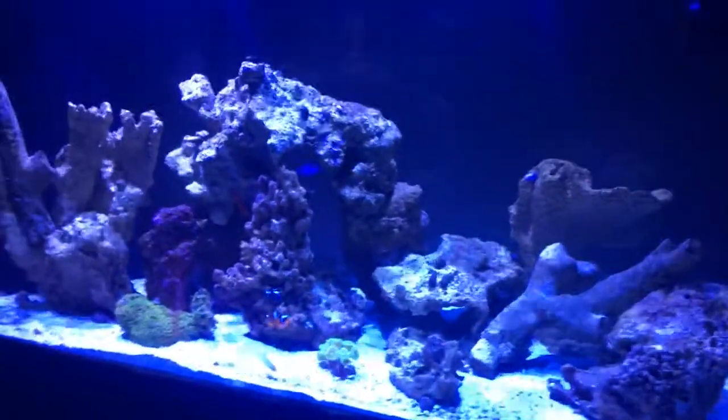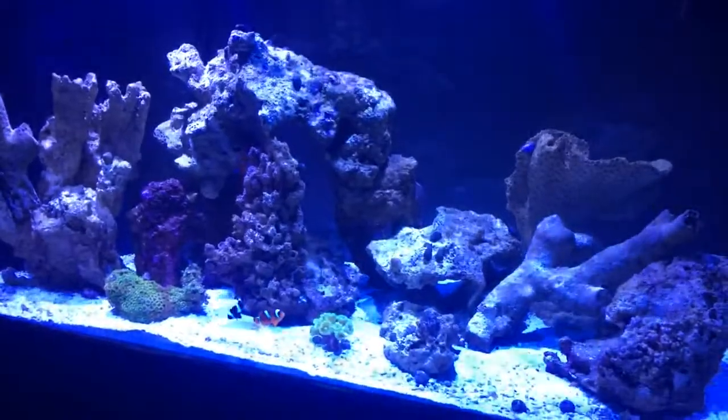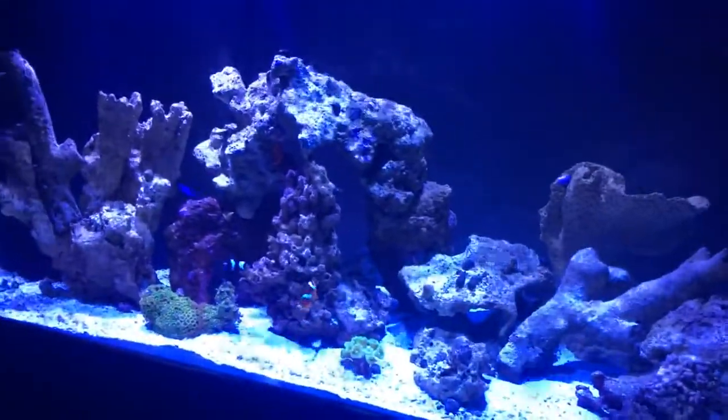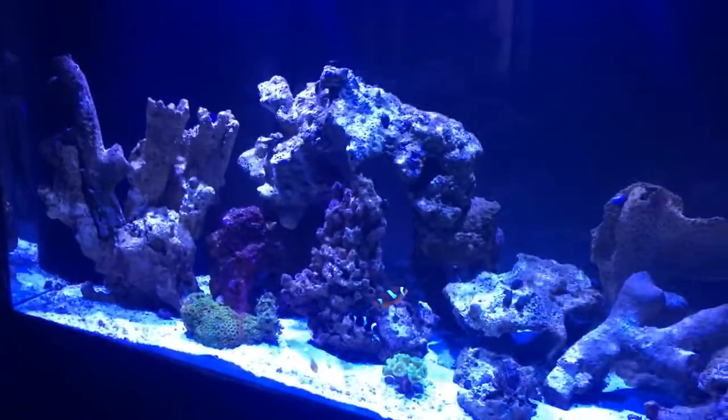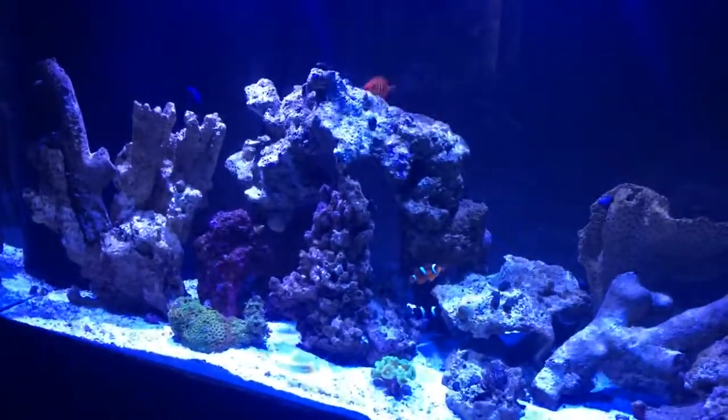This aquarium was fully cycled in two weeks and all I used was live sand and live rock. I kid you not. I actually couldn't believe it. I was like, in two weeks? I was very surprised.